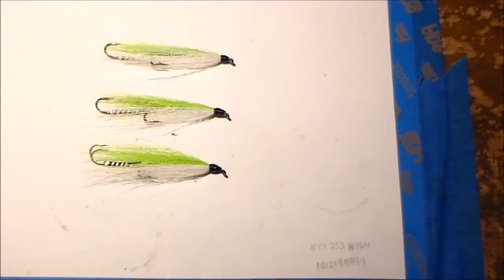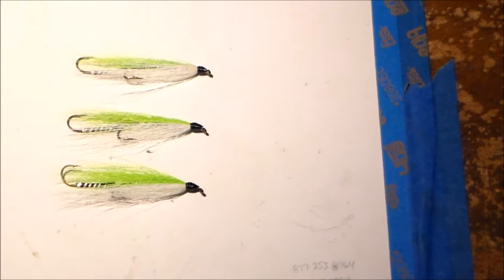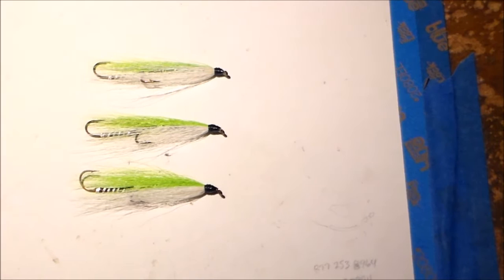I have a few examples here of a very simple tandem streamer - a bucktail - that we use here a lot in central New York State in the Finger Lakes, trolling for trout and even walleye. I fish this style streamer also on the Susquehanna River, adding a split shot maybe 12 inches up from the streamer and kind of jig it sideways from shore, and have caught plenty of walleye that way.